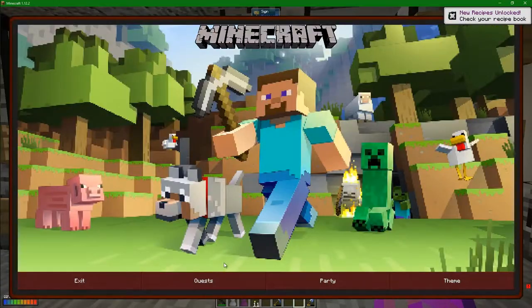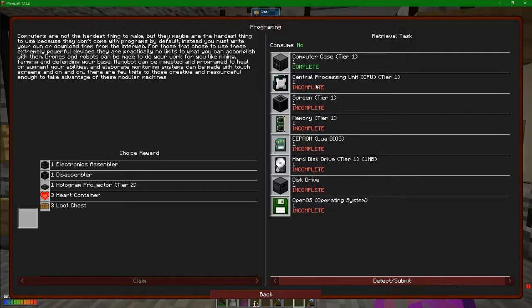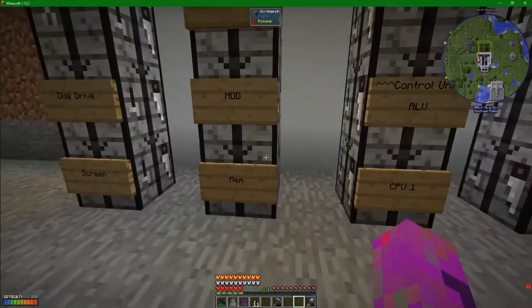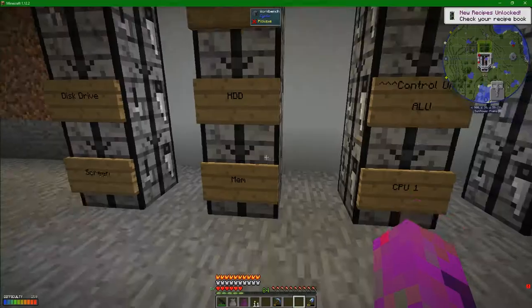The reason we are doing this is in the quest line. We've got the computer case and the central processing unit. We're going to do the memory first just because of the way I sorted things out.